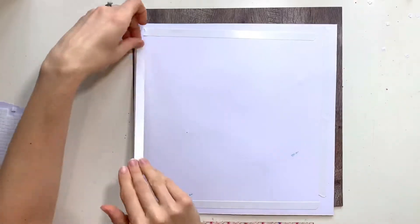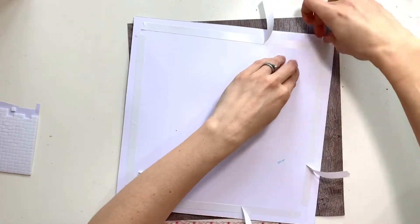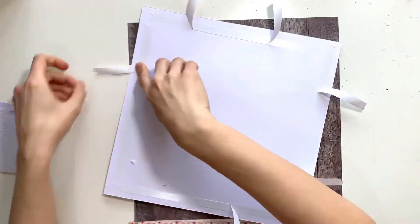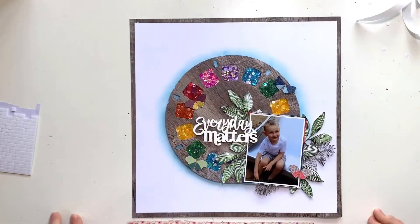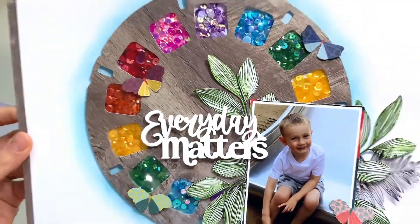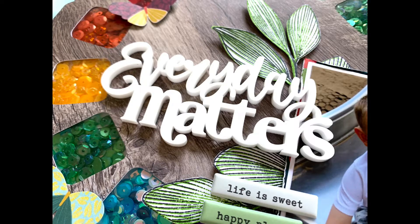I'm finishing the page with a border. I'd cut my viewfinder purposely from the middle of the paper, leaving the outer frame as a potential border, and I had it sitting on my desk. I trimmed a quarter of an inch off each side of the layout, added double-sided tape from Spiegelmum on the back, and peeled it off — giving myself a frame that perfectly matches my viewfinder. And that's me done!